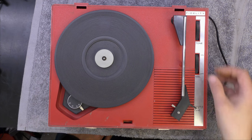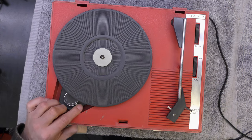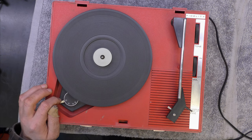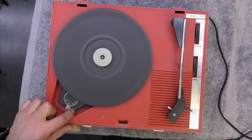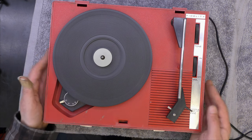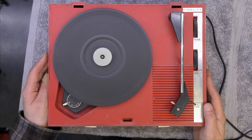There is some life there. The pots are a bit dirty and the motor sounds exceedingly noisy. Three speeds on this - no 16 RPM but it has got a 78. Sounds very very noisy indeed, but at least it's actually got some life, so let's have a look inside and see how it's built.